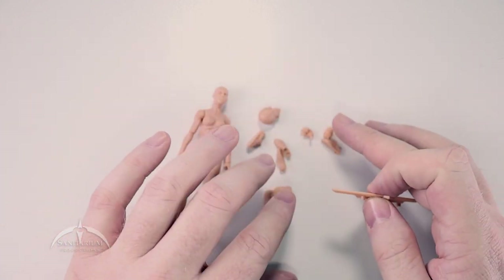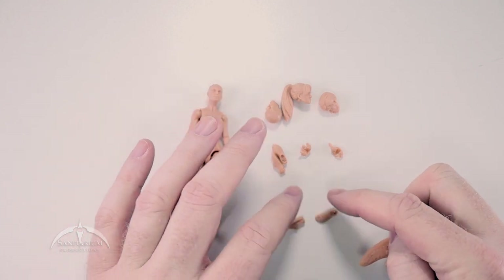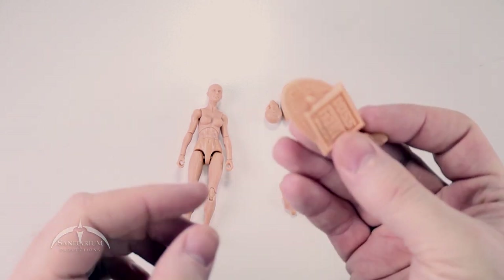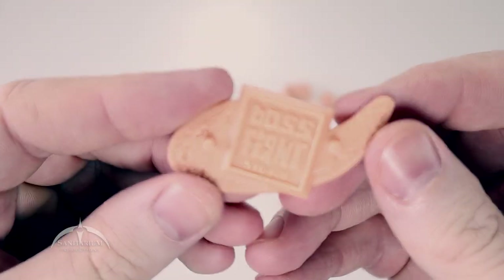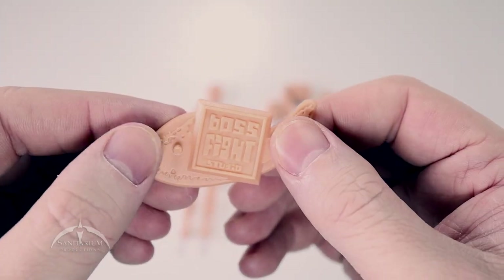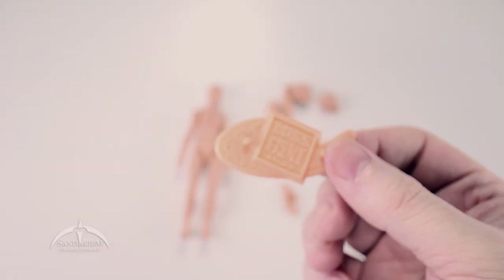As you can see, we've got three blank heads — four counting the one that's on the figure. Two pairs of feet and an additional set of hands. Plus this very cool looking Boss Fight Studio figure stand. In our previous video, we did look and see that these things work well with the G.I. Joe figures. They're interchangeable as far as these foot pegs go. Very nice looking.